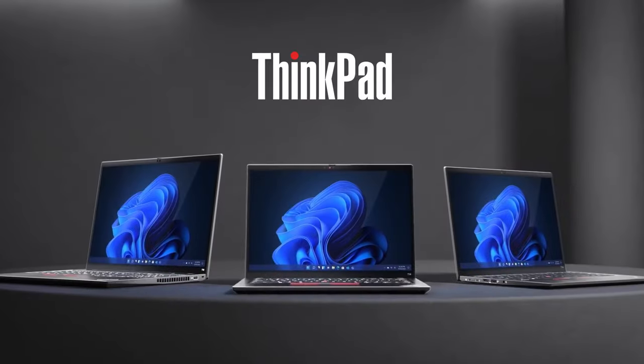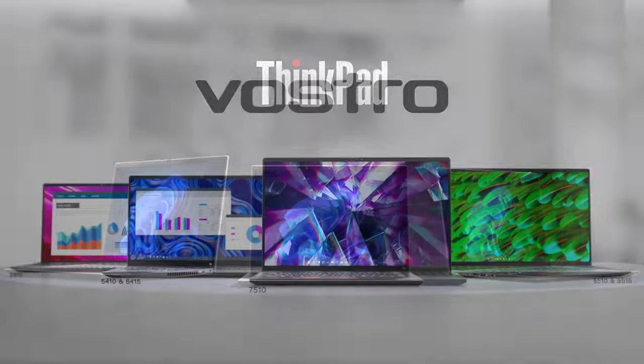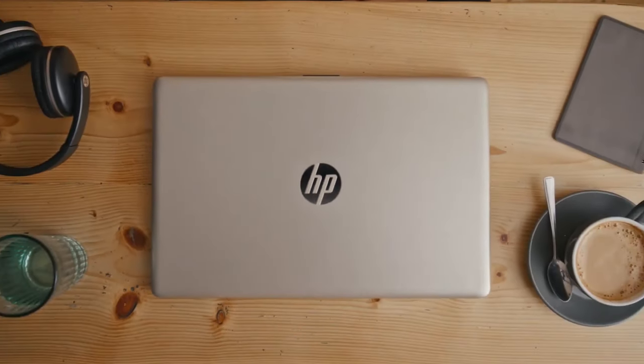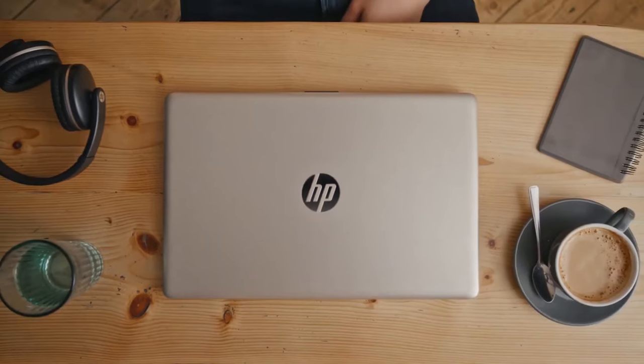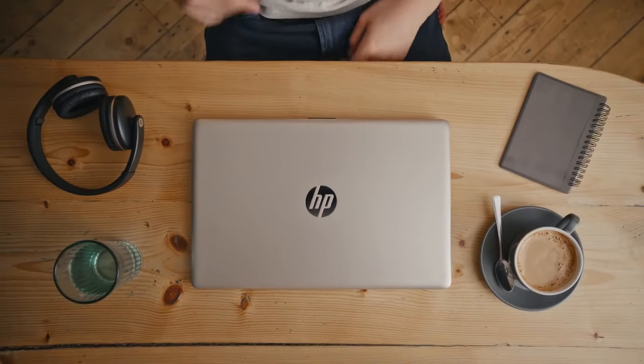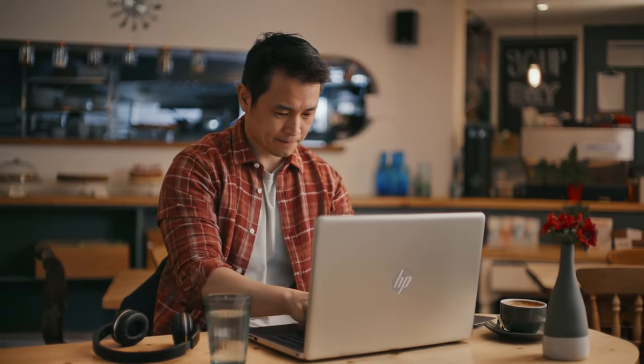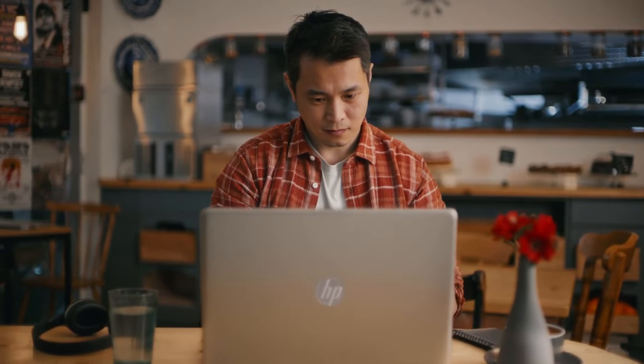For many people, business devices don't need every feature that a ThinkPad or a Vostro has to offer. Most of the time, you need a reliable piece of machinery that doesn't cost a few months salary. This is where the HP 15 comes in, which makes some sacrifices to reach a low price tag, but it could turn out to be the best choice for you. Is it really? Let's find out.